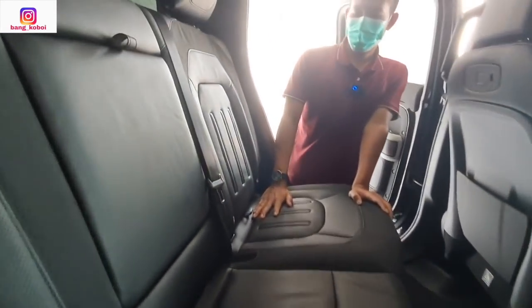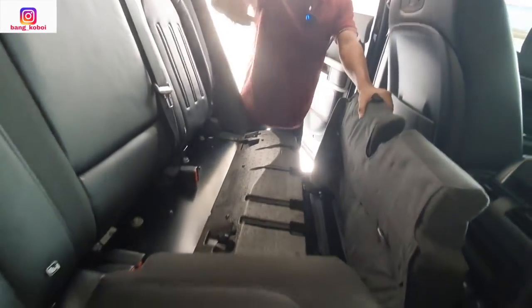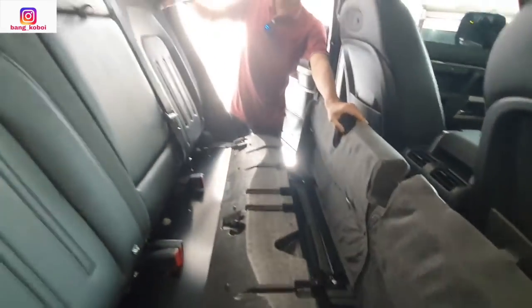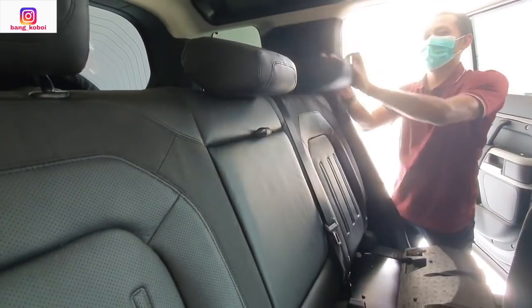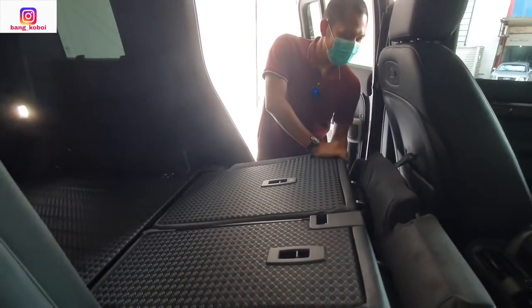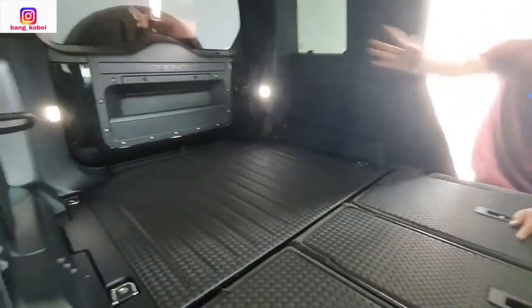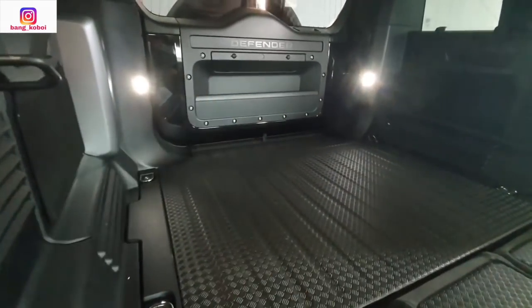Dilipat gimana Mas Joko? Ini bisa dilipat — ini ditarik, kemudian ditekan dari sini, udah ditekan, udah beres tiga-tiganya. Jadi kalau bawa barang banyak bisa begini konfigurasinya. Jadi ini mobil untuk 5 penumpang. Untuk 5 penumpang ini bagasinya tersendiri.